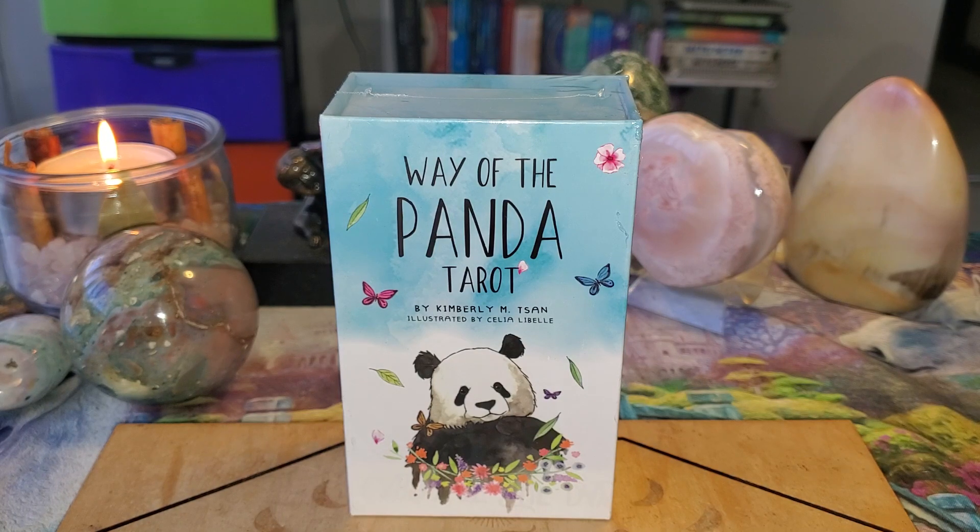I'm going to do the introduction and then tell you all about the Way of the Panda. My name is Queen or Set Heru and thank you for joining me for another wonderful edition of Asking Aquarius. If you haven't already, please hit the red subscribe button and smack the bell. Also if you like this video, please give it a thumbs up and pass it on to anybody who might like it too.